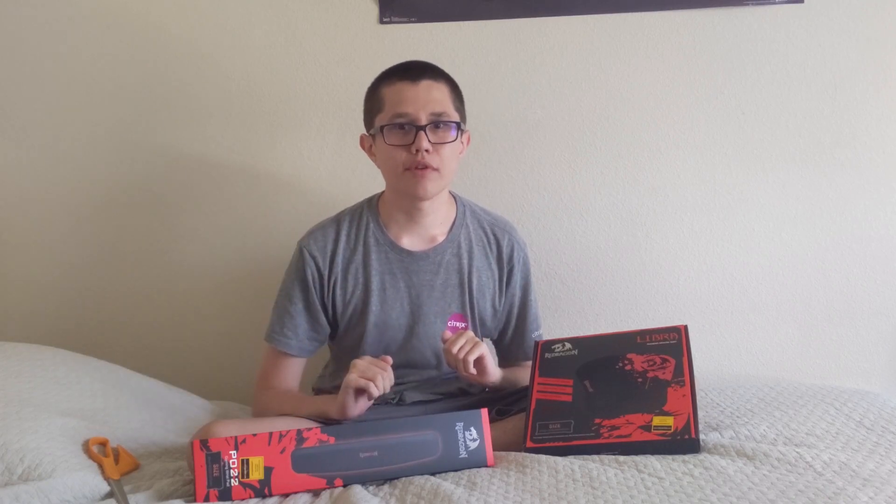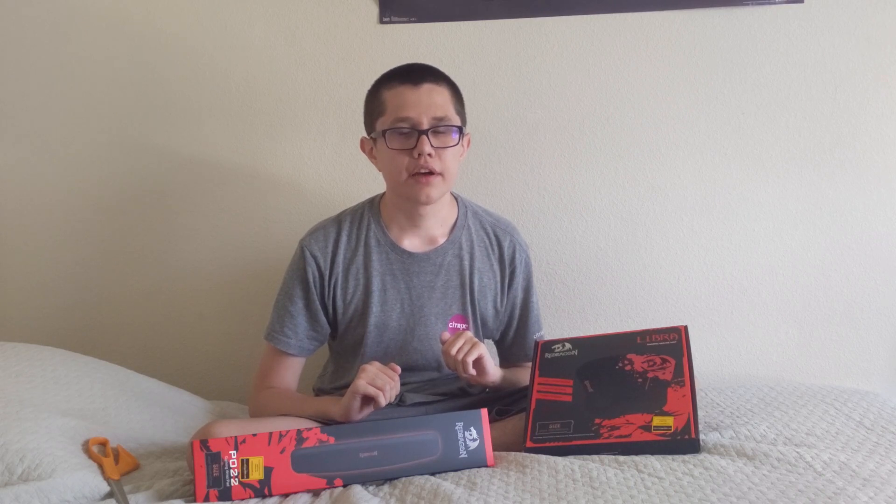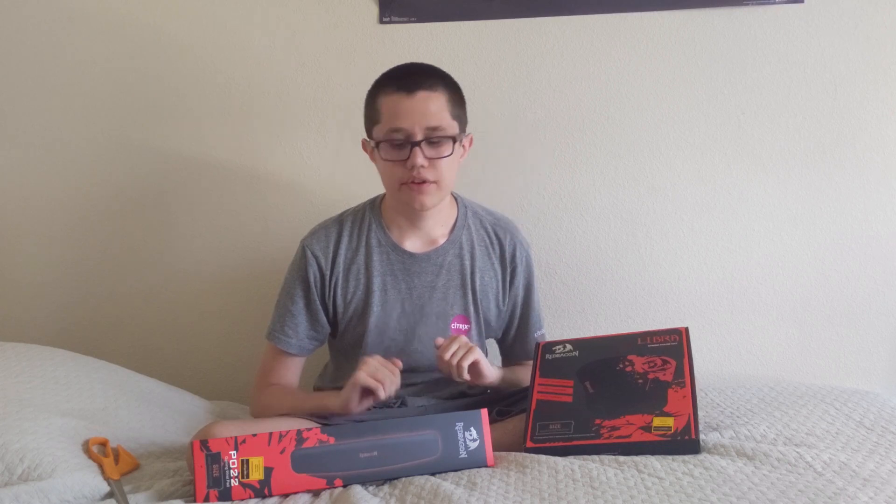Hey everyone, it's Burger Boy. In this video, I'm unboxing the Red Dragon PO-22 Wrist Rest and the Red Dragon Libra Mouse Pad.